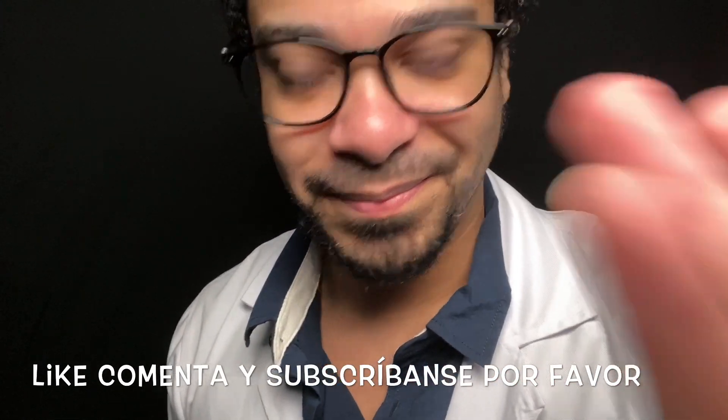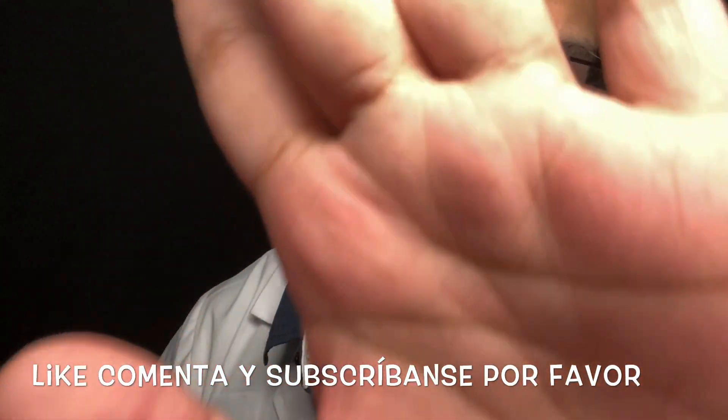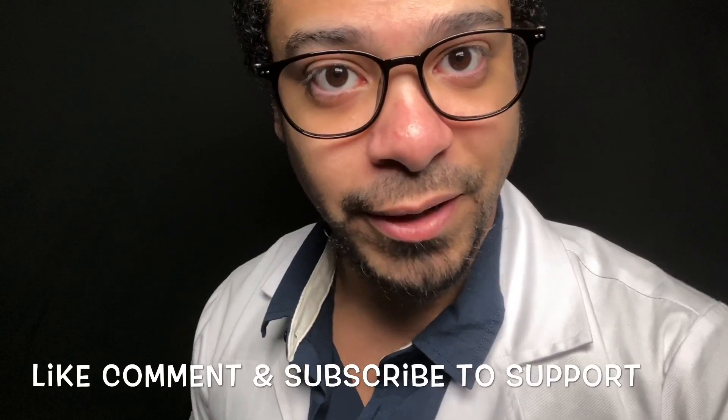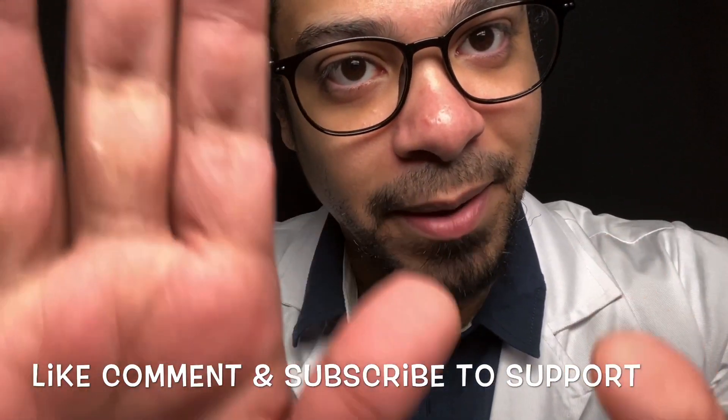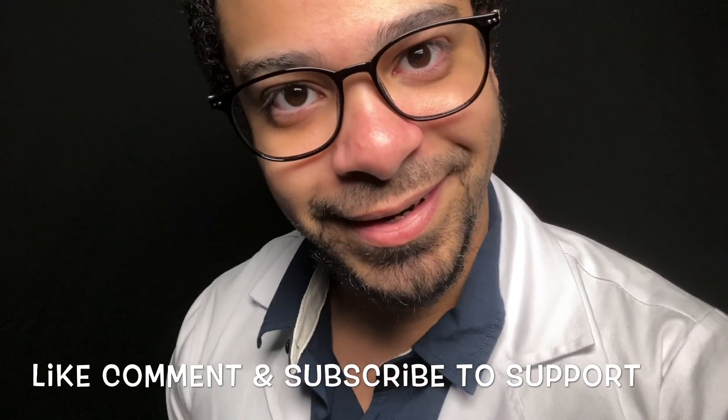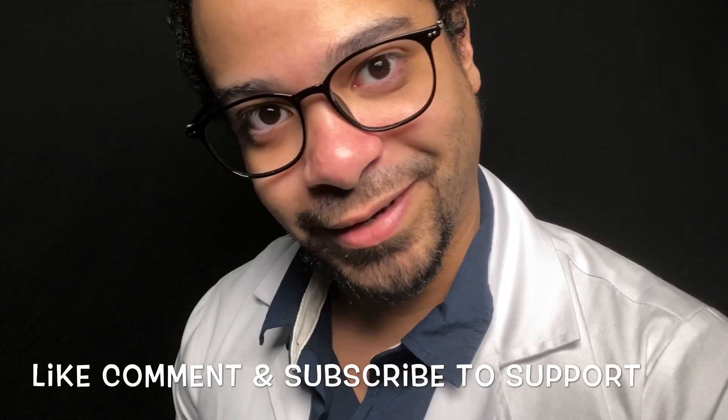Hello, and welcome. Thank you so much for coming in today — I appreciate it. I will be your doctor today. I am Dr. Dyer, and I will be the one conducting your cranial nerve exam.